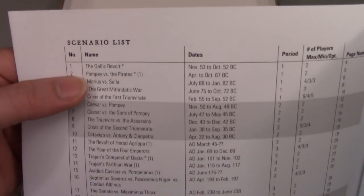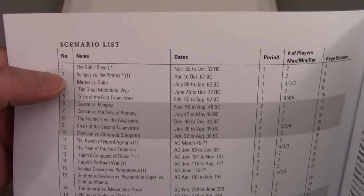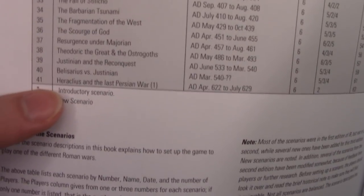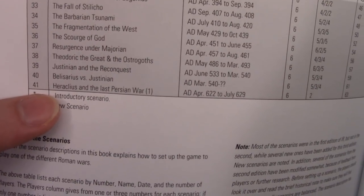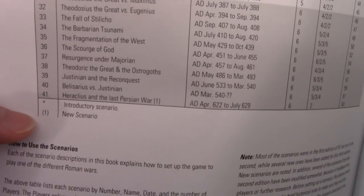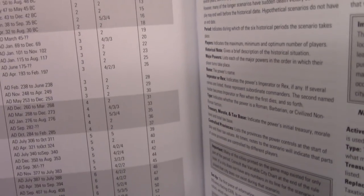They've got some beginner scenarios like the Gallic Revolt and Pompey versus Pyrrhus, then you get Marius versus Sulla, and then running up to Heraclius and the Last Persian War. There are potentially introductory scenarios and new scenarios — there's a legend key up here that marks those, so there are a couple of introductory scenarios labeled that way.